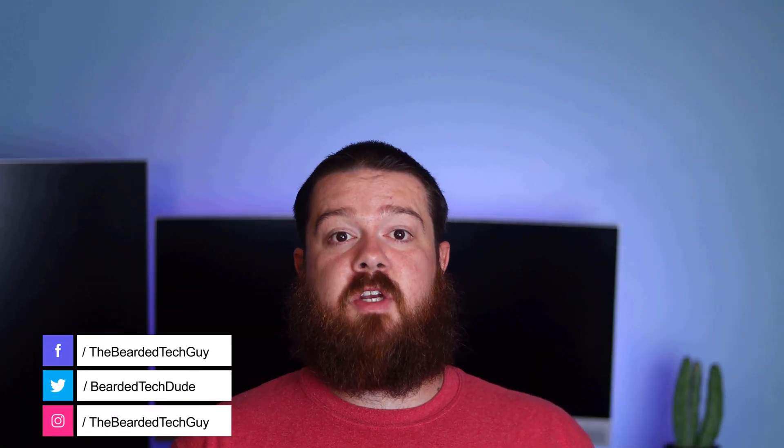Hello and welcome to another video with the Bearded Tech Guy. In this video I will be going over a smart home project I've been working on for a bit of time now, and that is to make my backyard gate smart. Having a smart fence gate allows me to not only know if it's opened or closed, but also use it within several home automations I have that run throughout the day.